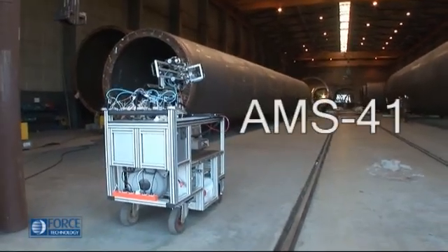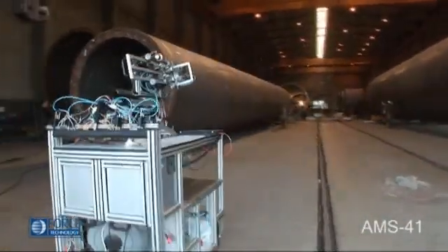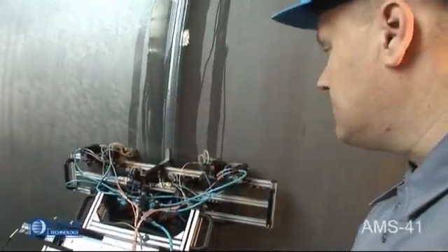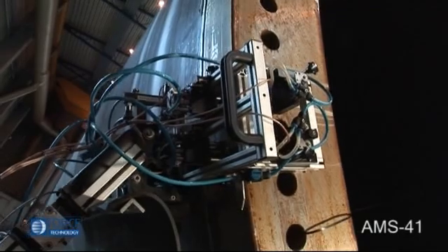The AMS41 is a unique and robust scanner, recommended for fast and reliable automated examination of circumferential welds on towers, both butt and flange welds.